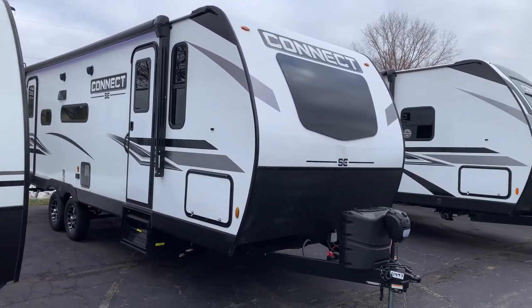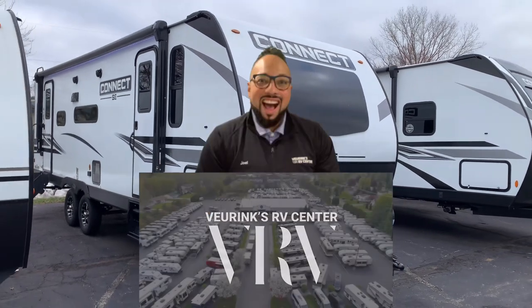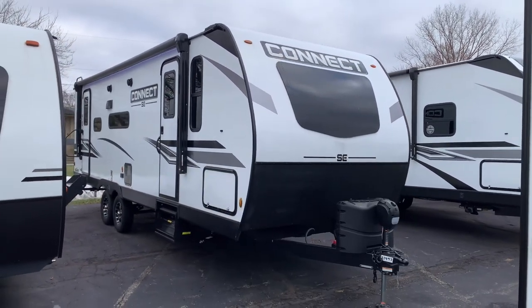Hello and welcome. Thanks for watching this video. I'm Joel from Veering's RV Center and let's talk about this Connect.